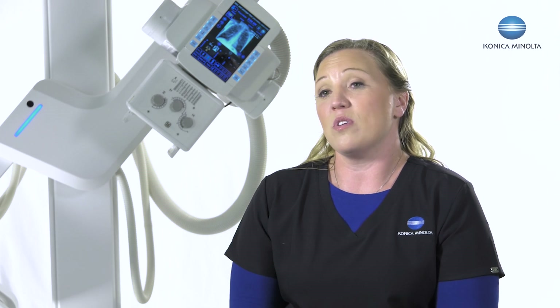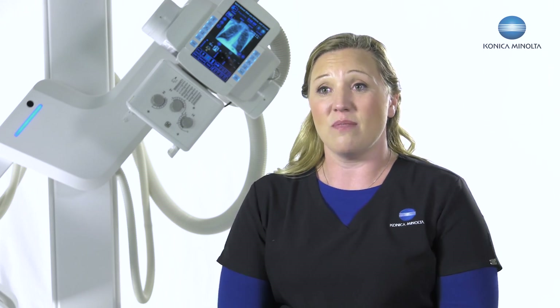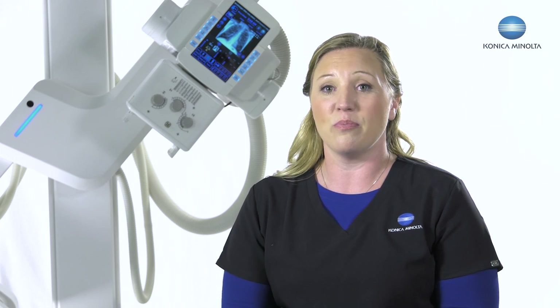Among all the features of the Gen 3 U-Arm, one that I'm so proud of is the acquired software called Ultra. I'm excited to see what this is going to bring to the clinical market, as it will be beneficial to patient comfort, technologist movements, and the speed of the exam. We've done an outstanding job — some of the best in the world — with our second generation U-Arm and our Ultra software and how we've been able to study.